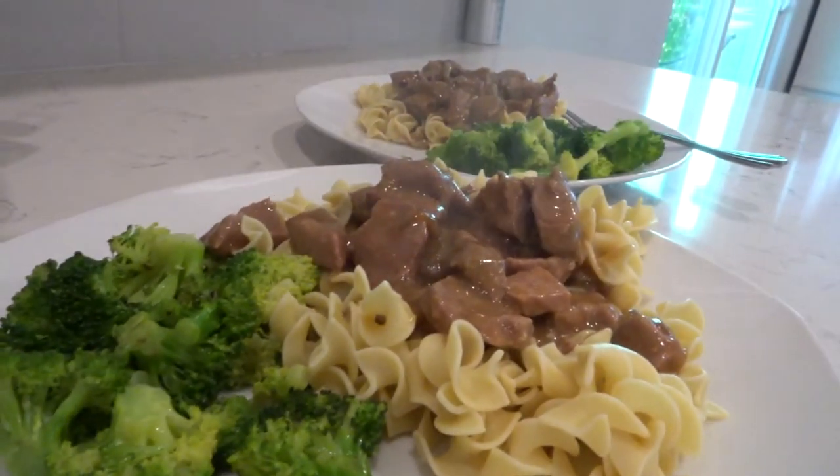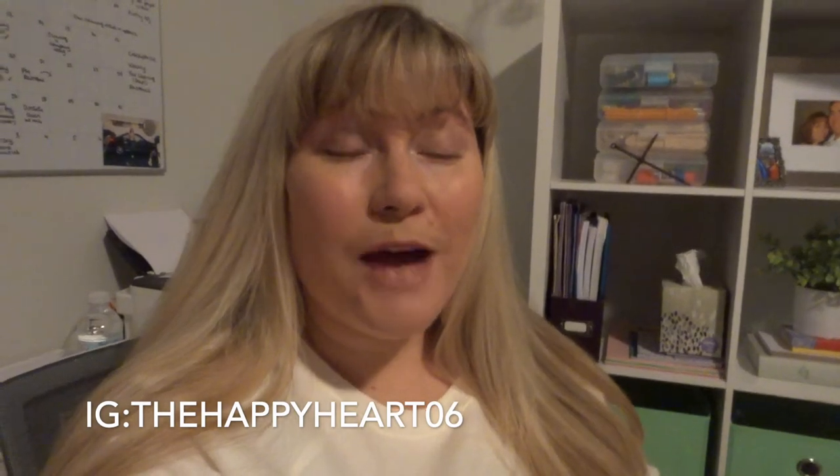Definitely a keeper in my book. I hope you guys try these recipes and love them. Please tag me on Instagram if you do, and let me know how they are in the comments below. Have you tried either one of these recipes? Do you make something similar? I would love to make something that is a tried-and-true in your house as well. So let me know in the comments below. Bye for now!